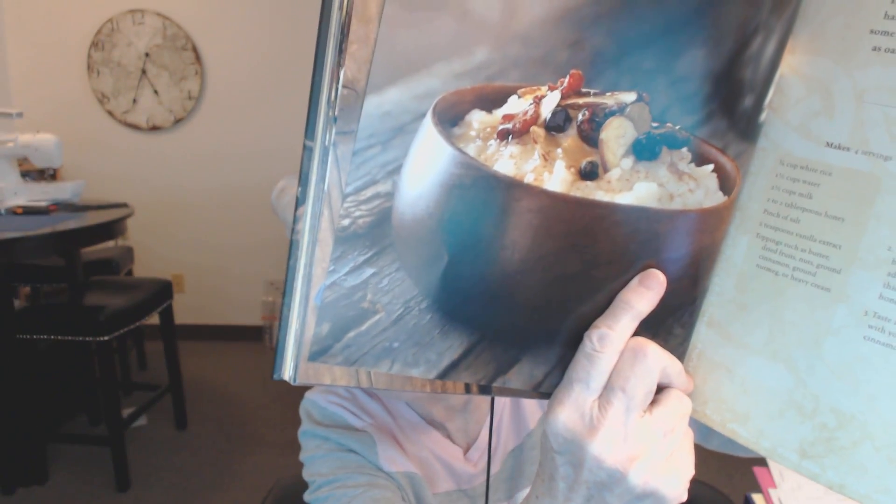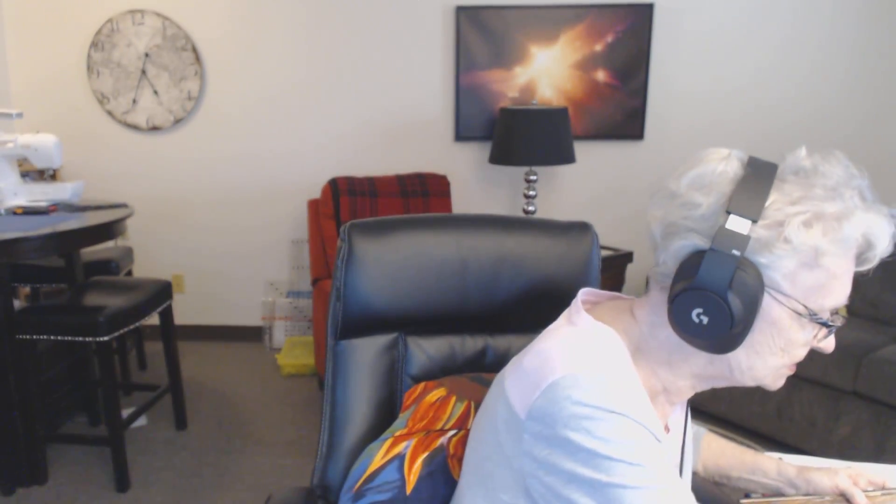This is called salt trees porridge, and I always have oatmeal or dry cereal for breakfast with fruit and nuts, so I'm going to make this sometime for my breakfast. It's made with white rice. Doesn't that look good?